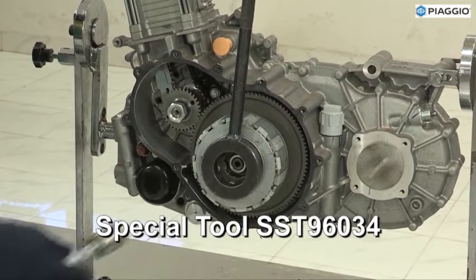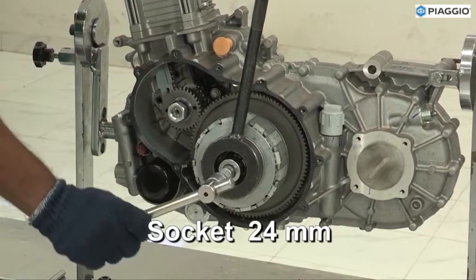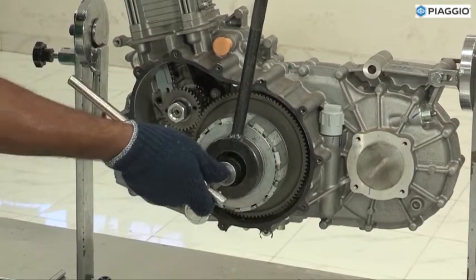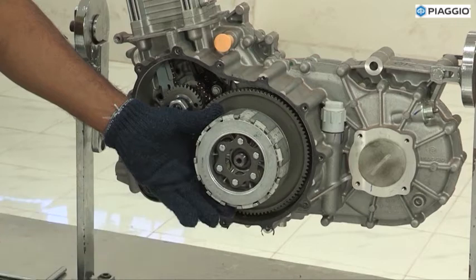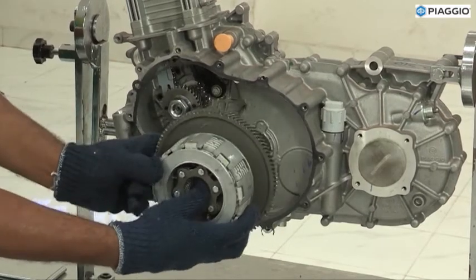With the same special tool, loosen the clutch nuts. Remove the clutch assembly along with the primary gear.